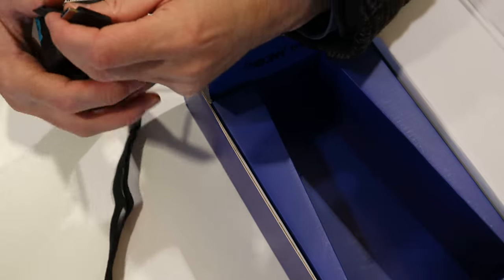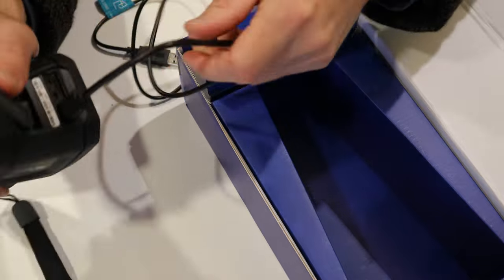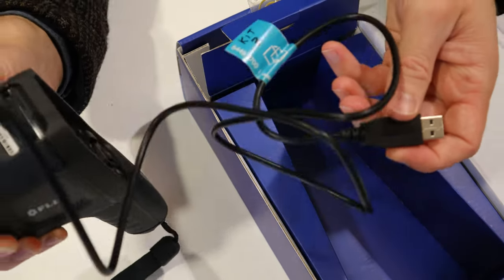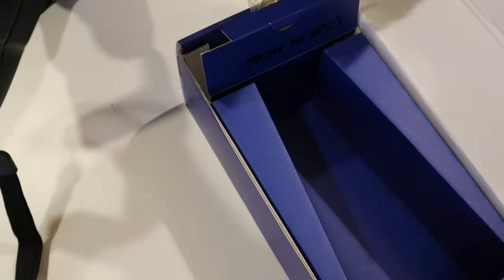One end will plug into any USB charger or a computer with a USB port, and the other end plugs into the top of the camera to charge it. It will also let you transfer any images you've taken on the camera onto a computer.